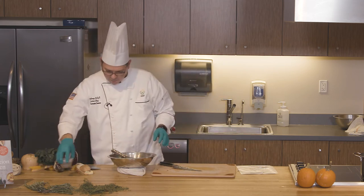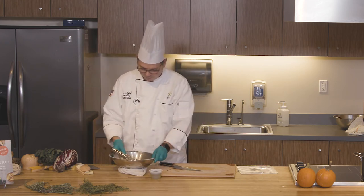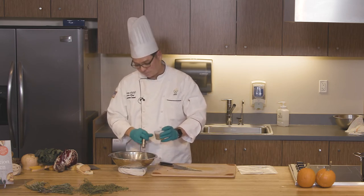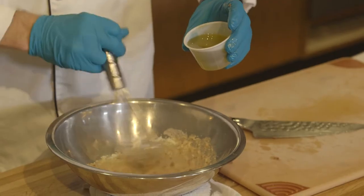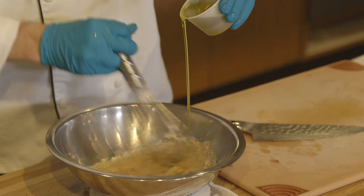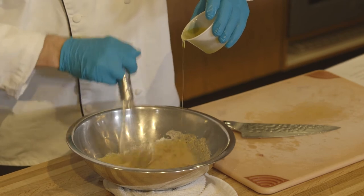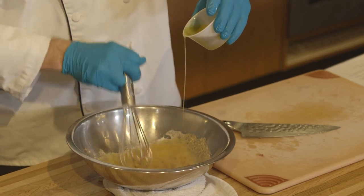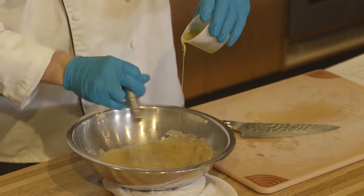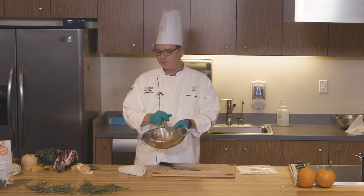And this is where the emulsification comes in, which is why I put a wrapped up towel down so that we can hold the bowl steady. When I whisk, the bowl holds still. So you're basically just slowly drizzling olive oil into this mixture and continuing to whisk. It all comes together thanks to the balance of proteins and carbohydrates that are in the ground mustard. So we have a nice house-made Caesar dressing.